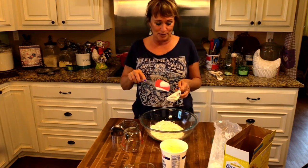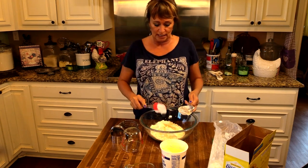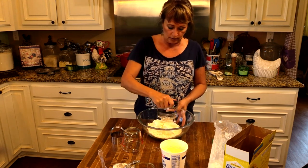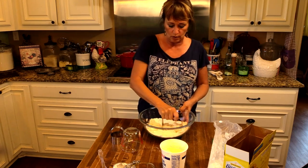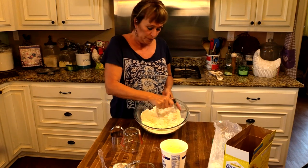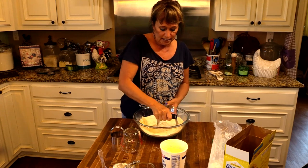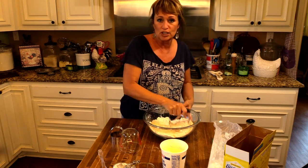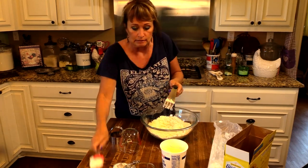We're gonna start with our two cups of Bisquick, and into that we need to cut in half a cup of sour cream. I'm using full fat sour cream. I've got a little pastry cutter to cut this in — if you don't have one, just use a fork or a couple of knives. I just need to get that sour cream cut in there a little bit. Nothing fancy. You can imagine how moist the sour cream makes it.